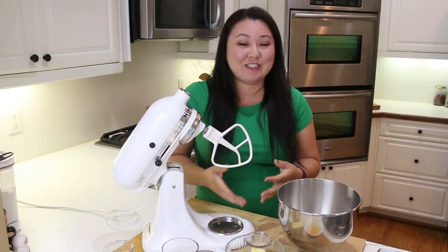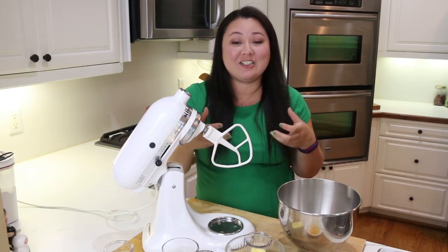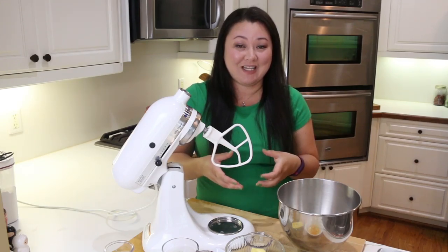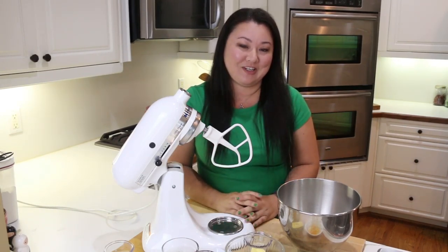Hi everybody and welcome back to Kimchi and Cornbread, I'm Sherry. It is grilling season, so if you're like me and you like a substantial hamburger with all the fixings on it, you're definitely going to need a bun that holds it all together. Today we're going to be making homemade brioche buns — it's really simple, just a little bit of time but totally worth it.